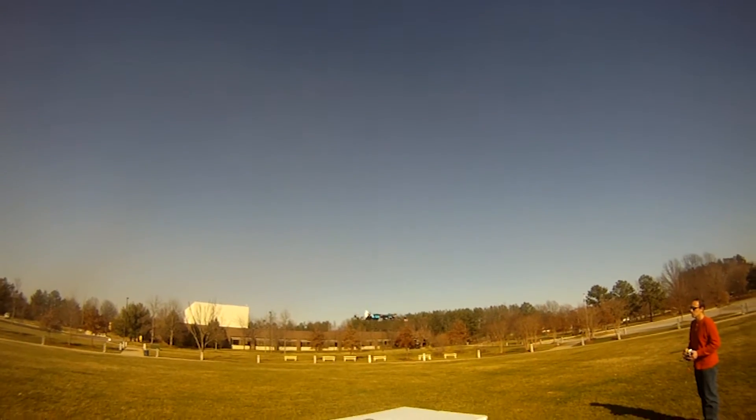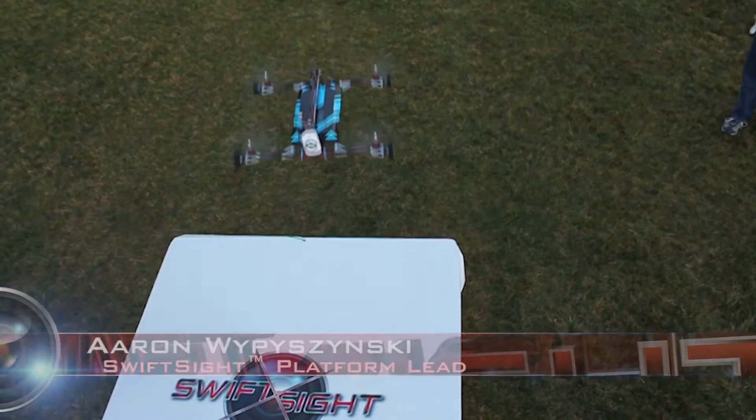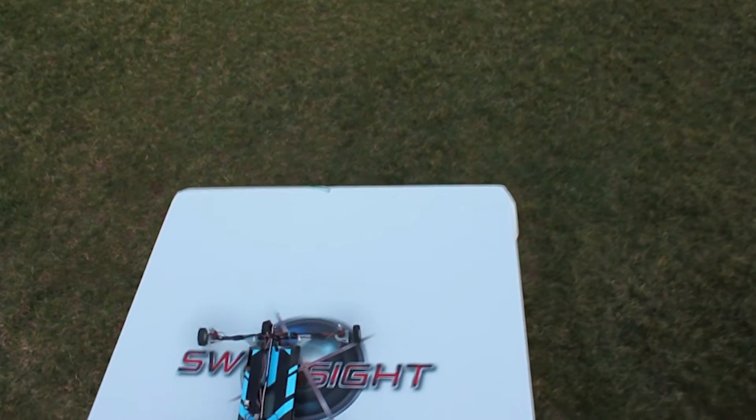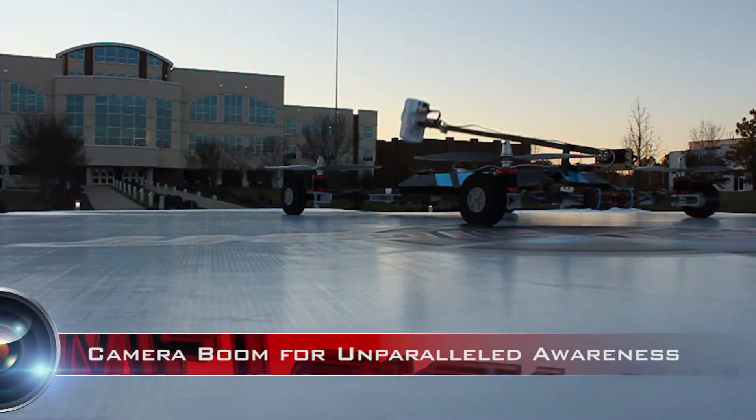We can land vertically, but we may not be able to land exactly where we want to. So how do we get the camera to where it needs to be? Wheels. We incorporated wheels into the platform so we could just land quickly and quietly on the building, and then silently roll up to an edge.